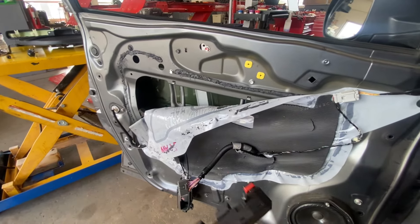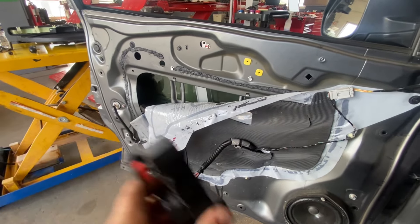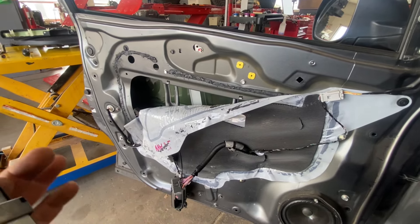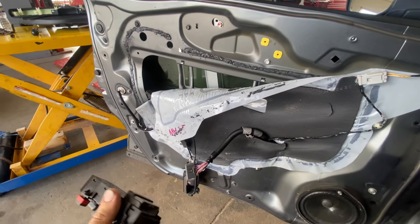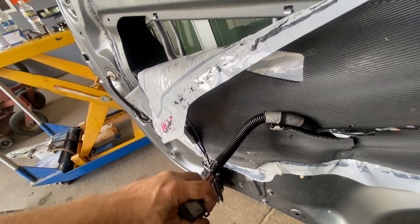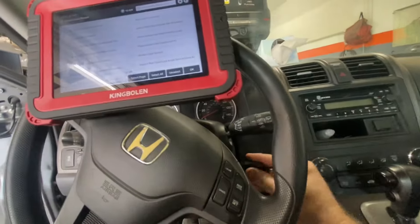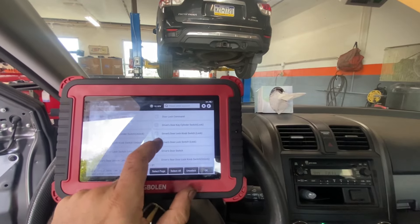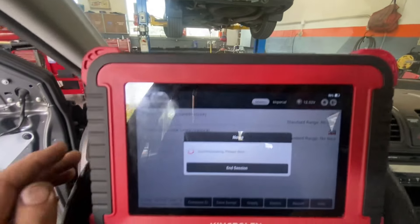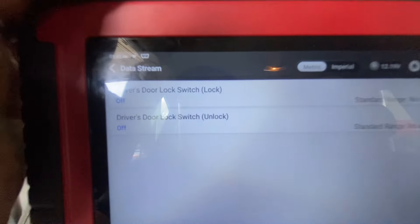Moment of truth for this Honda CR-V. I got a secondhand master switch assembly. We're going to plug it in and see if this takes care of our problems. We'll look at the inputs and they should both be off — you shouldn't have one staying on. Put the key in the ignition — that would help. Driver's door lock switch lock, driver's door lock switch unlock. All right, well that's a good sign — they're both showing off now.